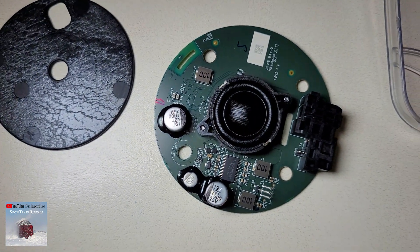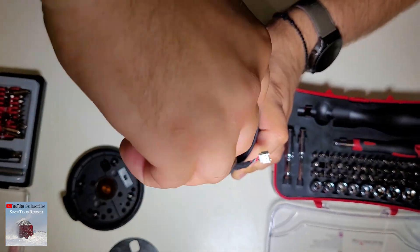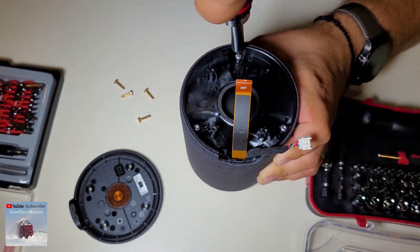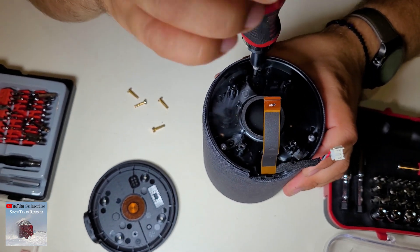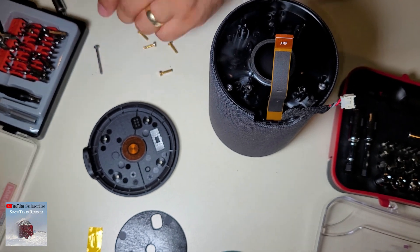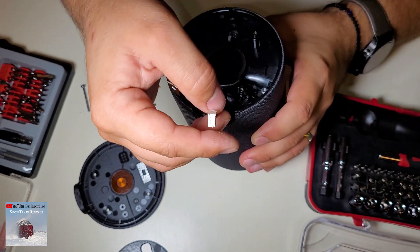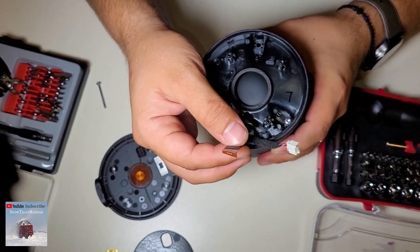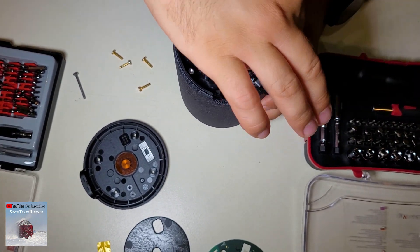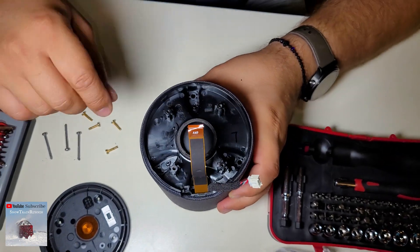Let's see the next step to open it. We have these three screws here. So inside, I think it will be a big speaker and the LED panel. Well, the LED panel is here, so this must be the connection for the big speaker, and here is the connection for the button and the LED. Let's see if we are right.